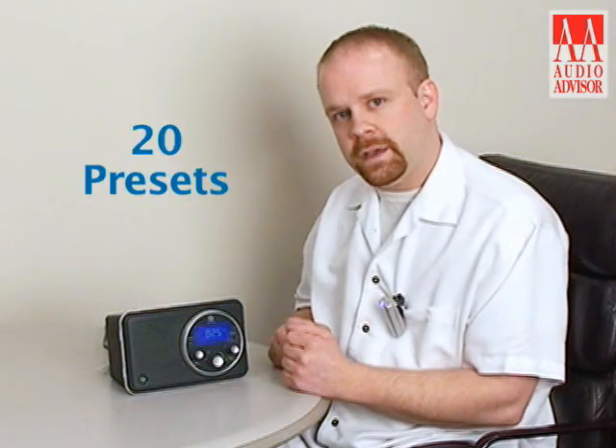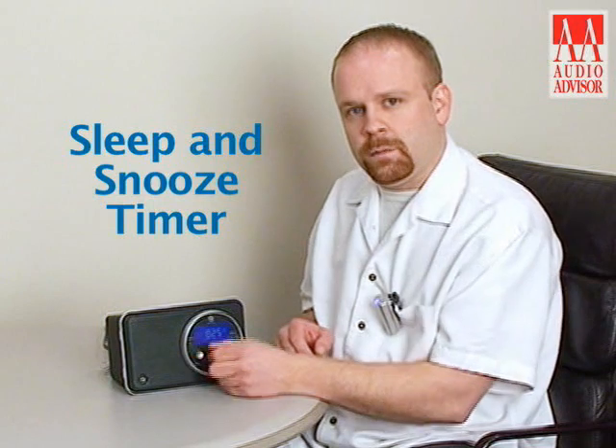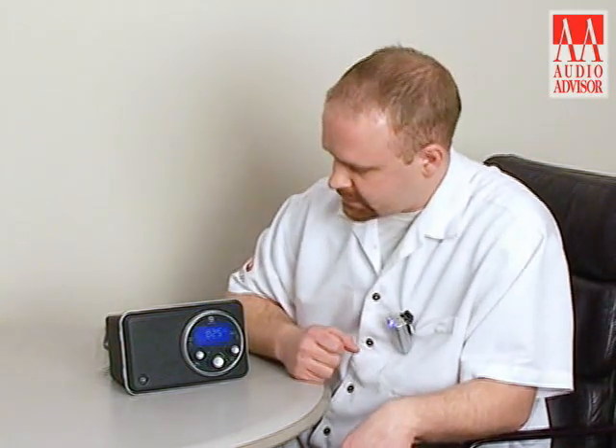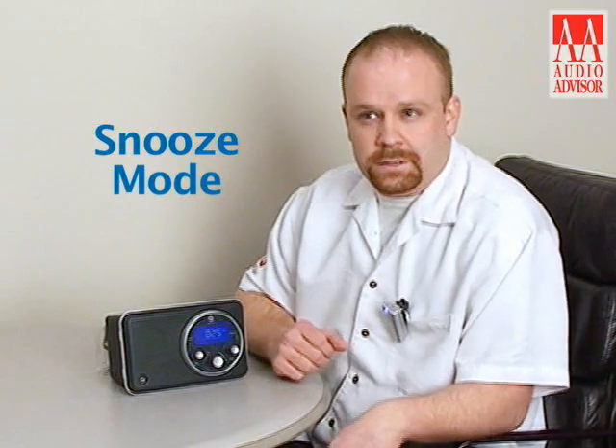There are 20 presets for the AM and FM stations, and there's a very unique sleep and snooze timer on this radio as well. If you get it into sleep mode and you want to sleep, all you have to do is touch the exterior bezel of the radio and that will set you into sleep mode. Or when you wake up in the morning and your alarm comes on and you want to snooze for a couple more minutes, touch any part of the outside of the radio and that'll put it right into snooze mode.